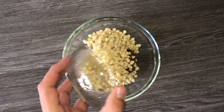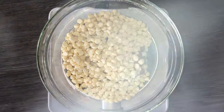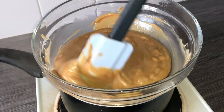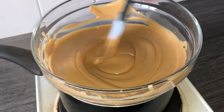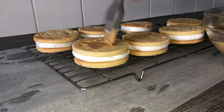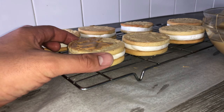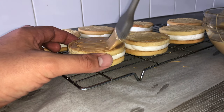Into a heatproof bowl, place in your biscoff spread followed by the white chocolate chips, and place over a double boiler and allow it to melt. When you start to see it melting, start stirring everything together and you'll get this lovely light brown biscoff colour. It should be smooth and glossy with no lumps — if there are lumps, just keep mixing. Take that mixture and paint the bottom of your wagon wheels to ensure they are fully coated and finished.